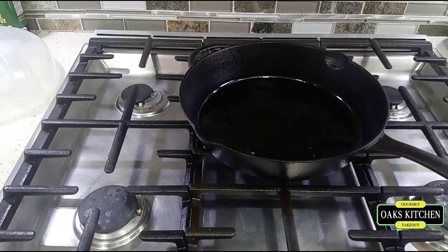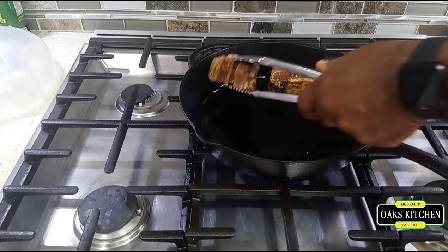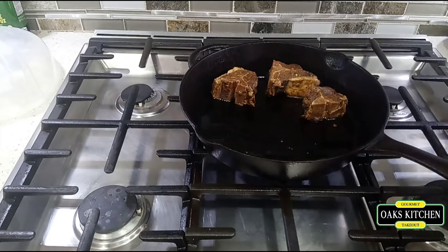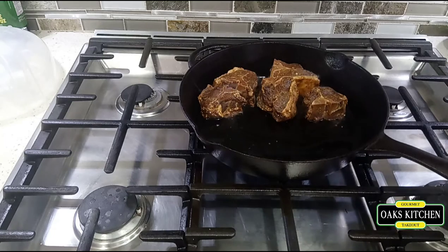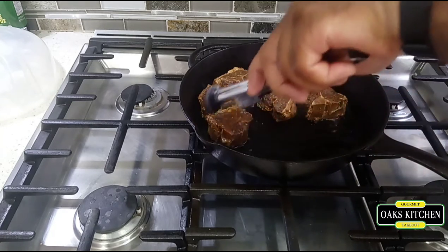I've been heating the skillet so I'm now going to put in the lamb chops. I want to do them about three minutes on each side, just to sear it and lock in the juice. I'll cook them for about three minutes then flip them to the other side for another three minutes. When the juice is all locked in, I'll put them in the oven for about half an hour or so.